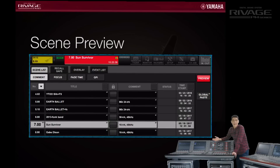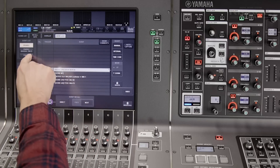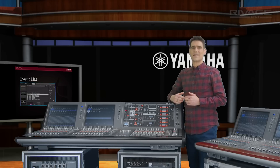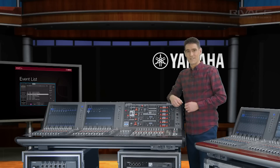We also have some handy updates in the event list. Here we can link with timecode for automatic scene and library recalls. You can also trigger an event to occur automatically at a set interval after the previous one to make an automated chain of events. The timecode itself can be either generated internally or input to the DSP engine from an external source — useful to program a theater show or scripted corporate event, for example.